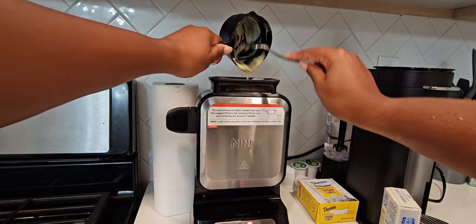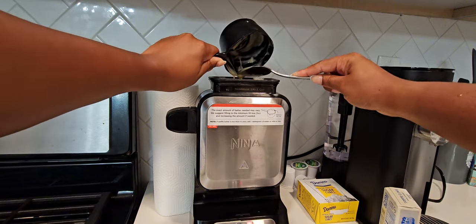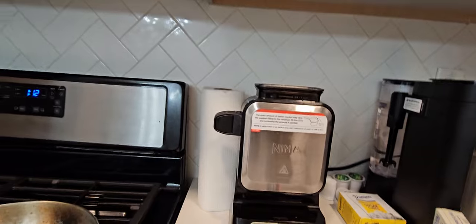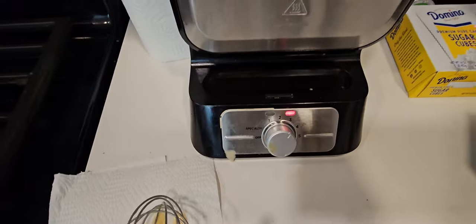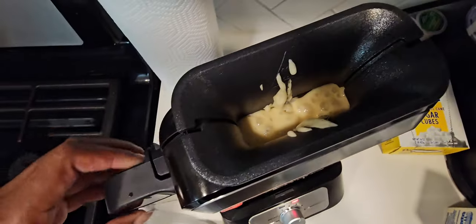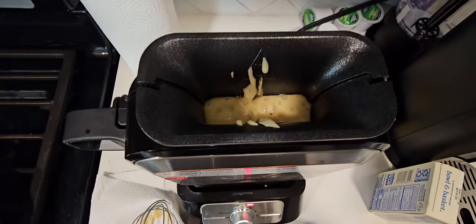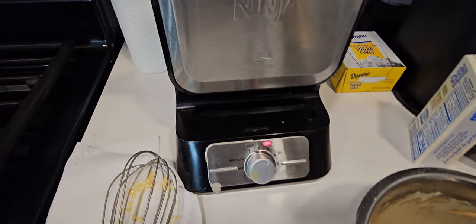According to the instructions, don't spray anything, don't put anything on it — just leave it like it is. So I'm adding the batter and making sure all of it goes in there. You can see how it went from green back to red when the batter went in, and this drip shield is here because batter always gets on it. This is what it looks like inside while it's cooking.